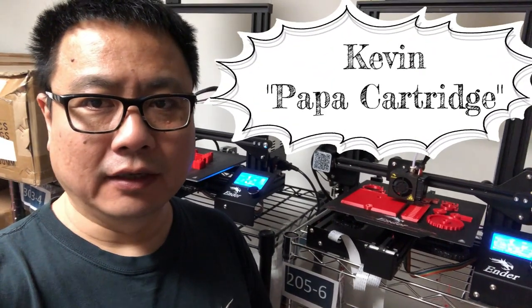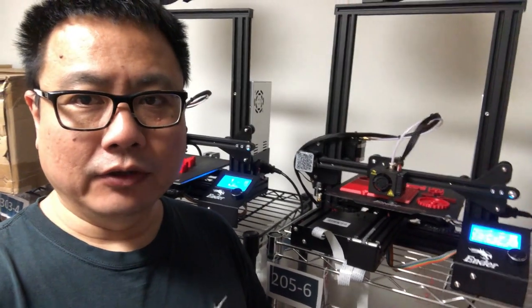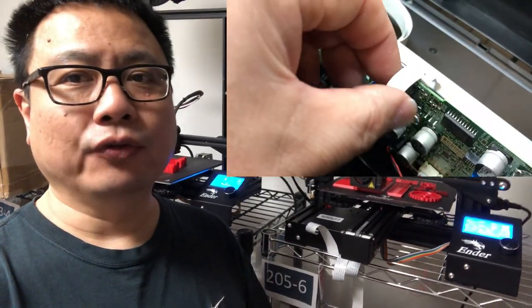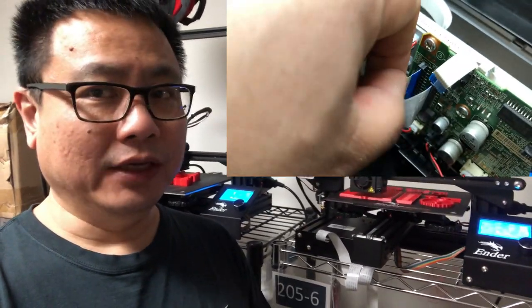Hey guys, it's Kevin. Today we're going to do another waste tank demonstration video. After this video, I have a couple of really cool things coming up, so please check out my channel after a couple of weeks.